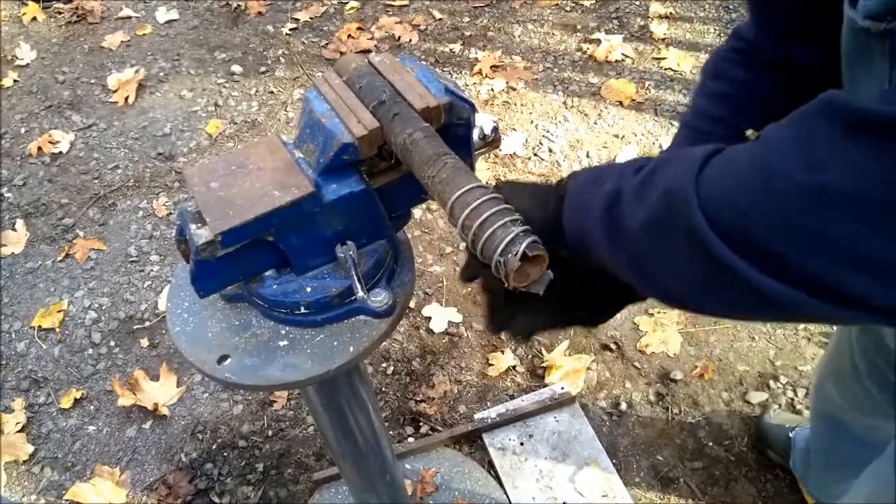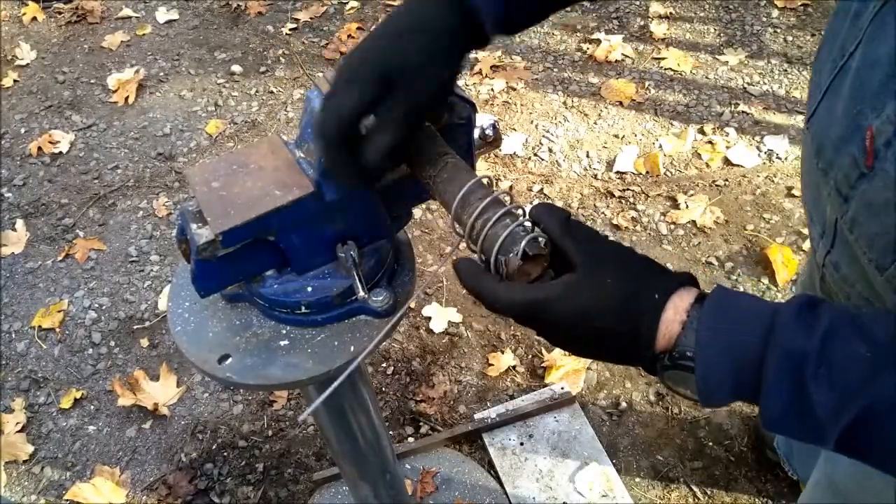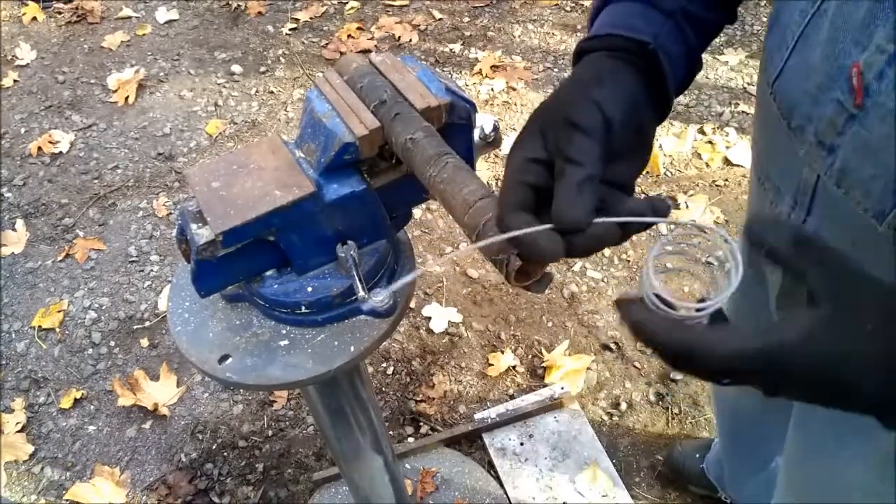This is my second attempt, and the first one was too little wire. So always grab more wire than you think you need.